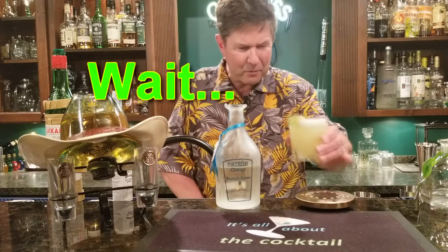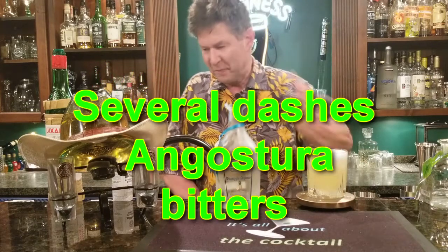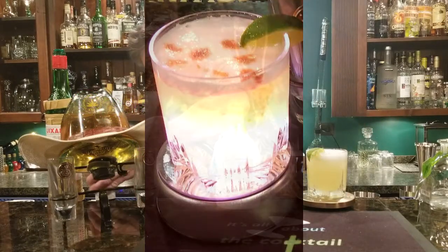We're going to give it a whirl. Oh — I almost forgot the Angostura bitters! It makes little droplets on the top there.